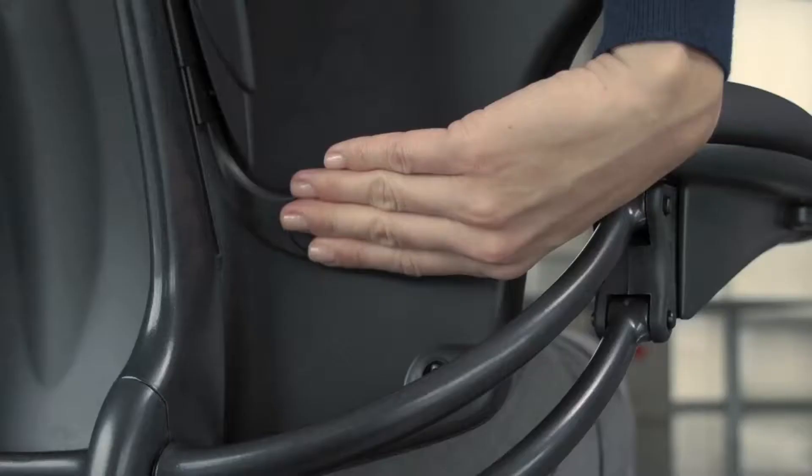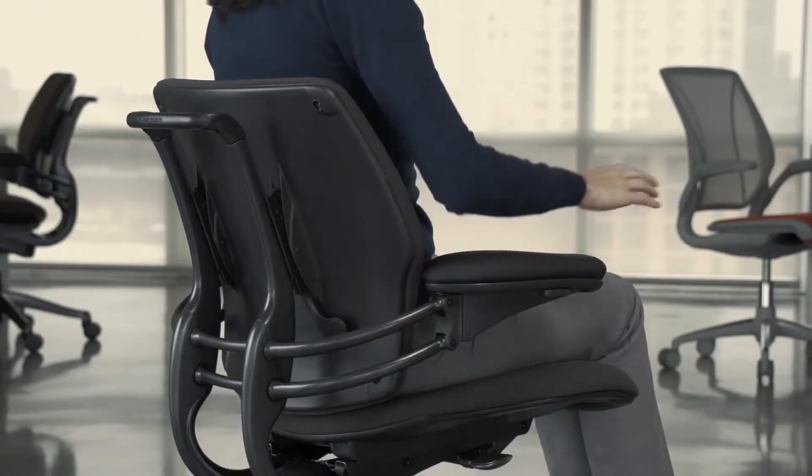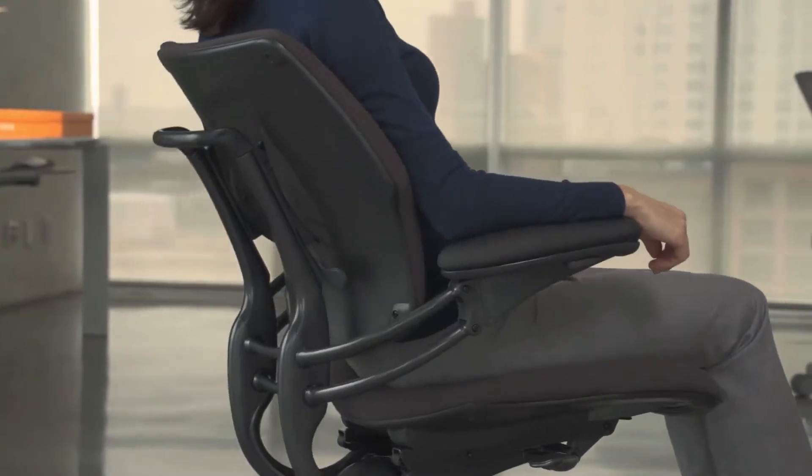If necessary, press the backrest lever and raise or lower the backrest to the position you find most comfortable. The sculpted backrest not only matches the contours of the body but pivots to provide continuous support during recline.